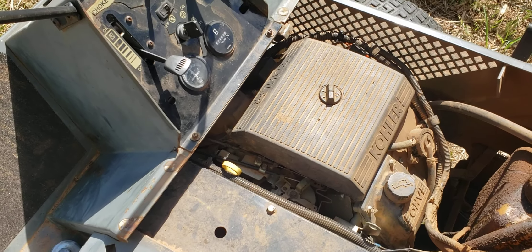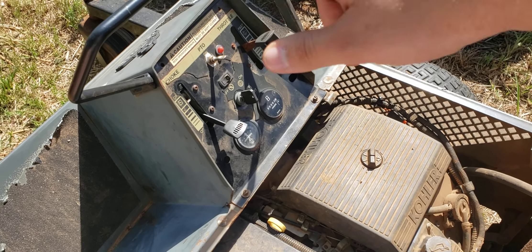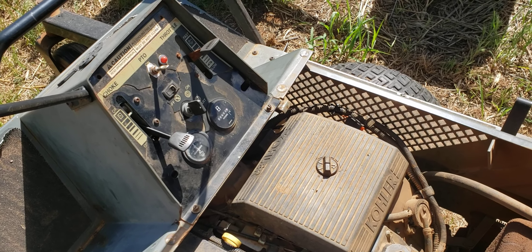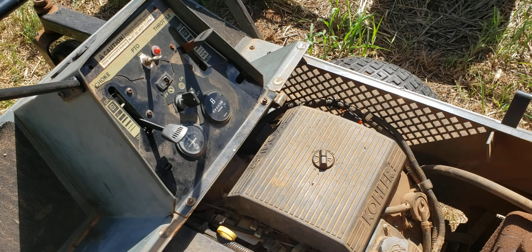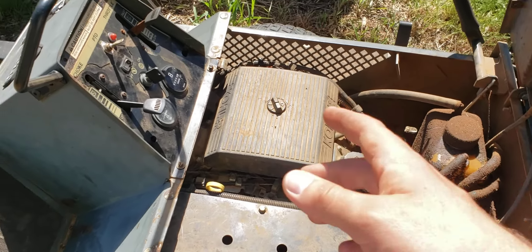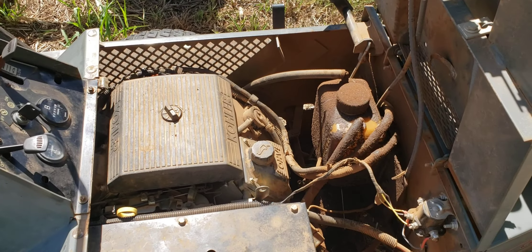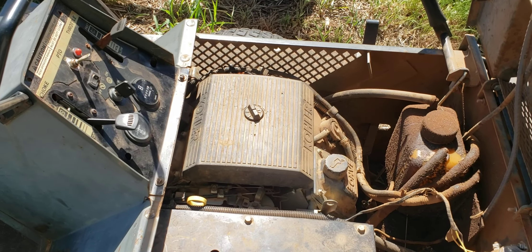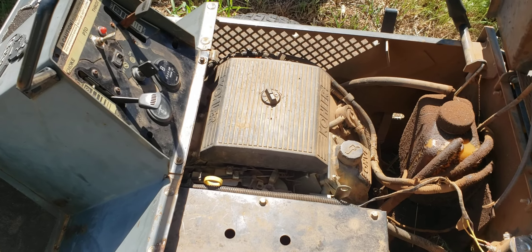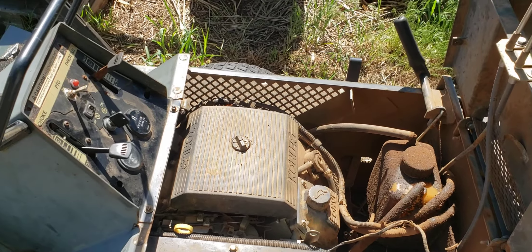Eventually all this stuff got so bad it just wouldn't start one day, and I could not get it going. That's when I discovered the loose ground wire. I tightened it up, messed with it a bit, and it still wasn't working, so I swapped ignition switches. Then I decided to just charge the battery and start again — I was even looking at replacing the starter despite it not having 50 hours on it. With good grounds and some spruced-up wiring behind the control panel, it fired right up with no problem, no hesitation.